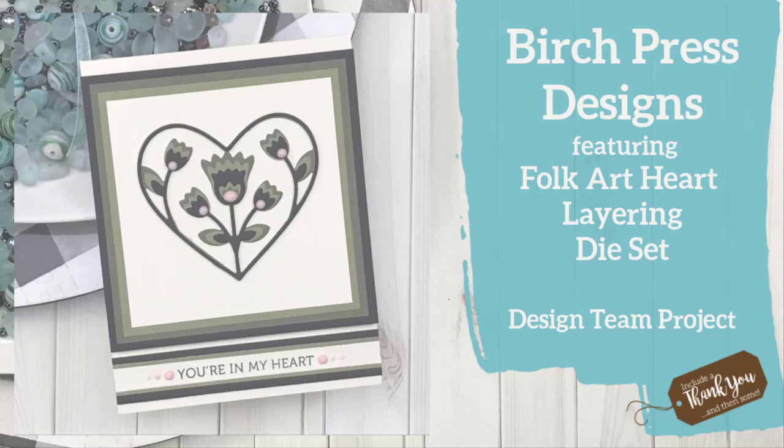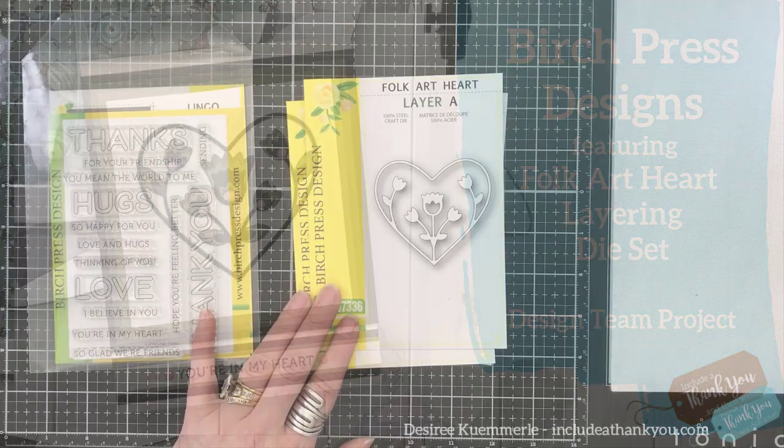Hey everyone, it's Desiree, and I am here with Birch Press Designs. Today we are going to feature their Folk Art Heart Layering Die Set.